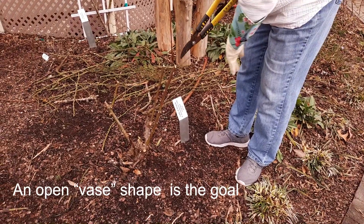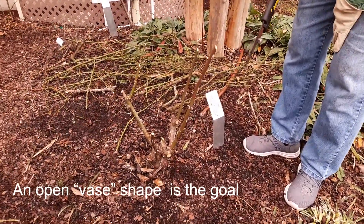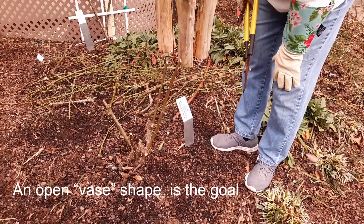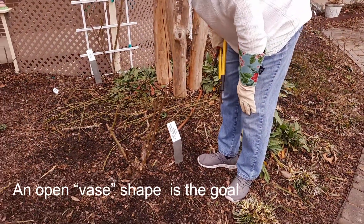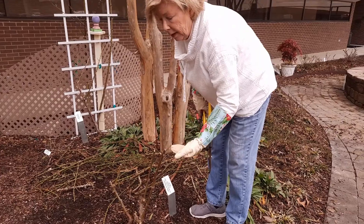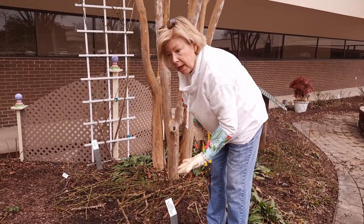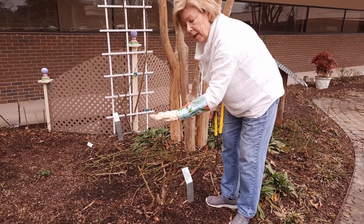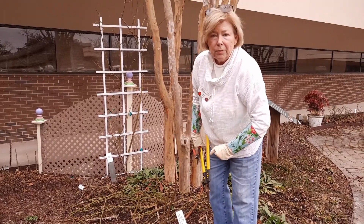And so here we have the final product. It's pretty ugly — but that's what we're doing to make it be pretty soon in the first flush of flowers in the springtime. Before that, we'll have gorgeous dark green foliage covering this whole plant. That's what you have to do — you have to make them ugly before they can be pretty.